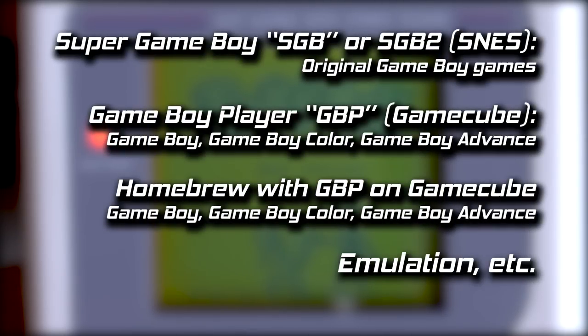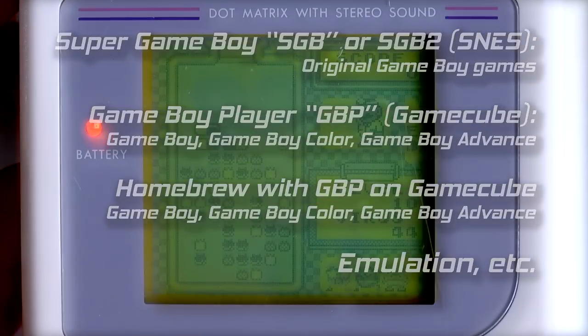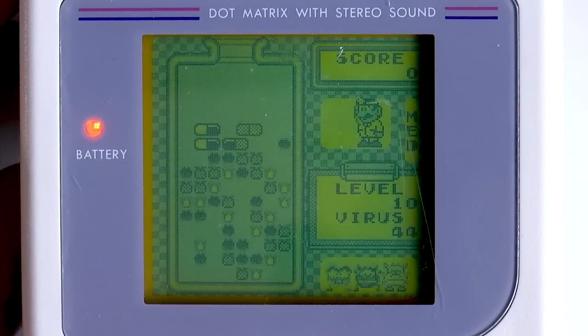Since the release of the Super Game Boy, many more ways to play Game Boy games have been made available. However, my focus for this video is to talk about the aesthetic of the screen used in the brick units, more specifically, that green color.